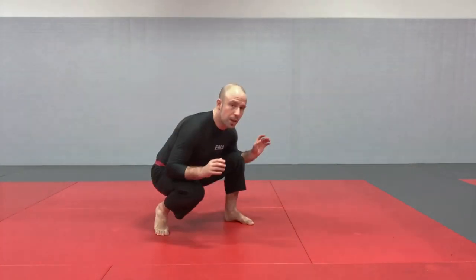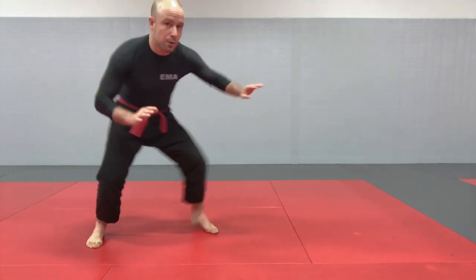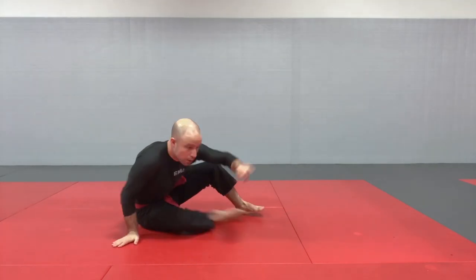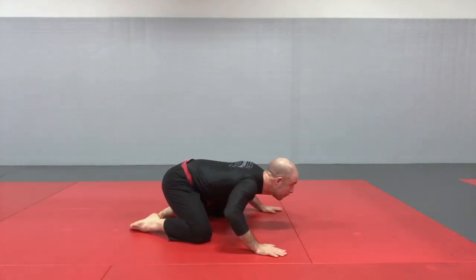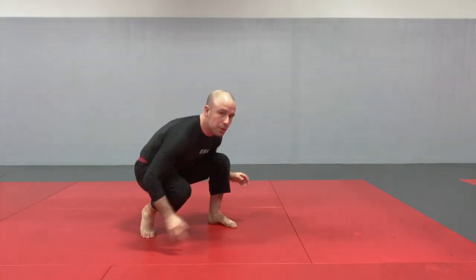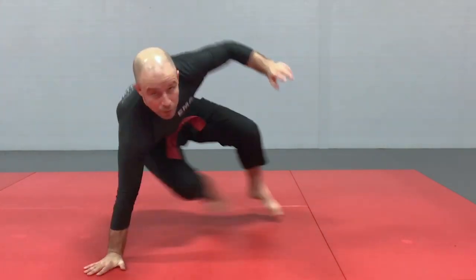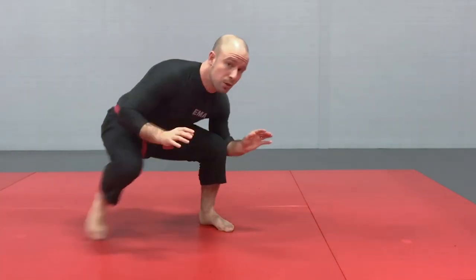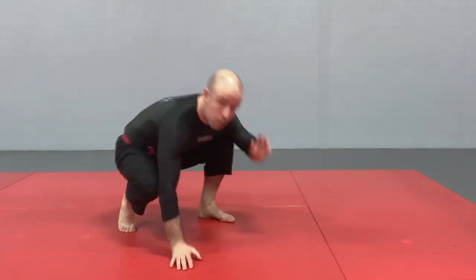Now let's look at the important transitions between each. You want to be able to transition smoothly from any stance to any other. From standing: go to crouching, to combat base, to kneeling, to seated either forward or backwards, to supine, or to turtle. From crouching: go to standing, combat base, kneeling, seated by throwing the legs under — basically a reverse technical getup — or to supine, or to turtle.